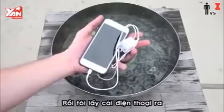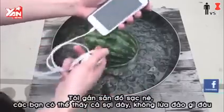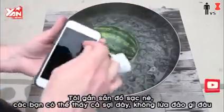And then I took out my phone. Now I'm using an iPhone 6 for this experiment. I have my charger here — you can see the whole cord — not trying to trick you or anything.